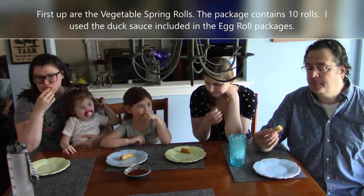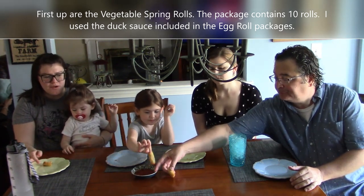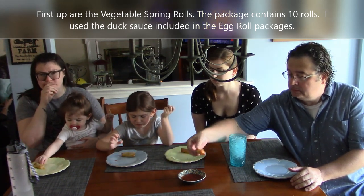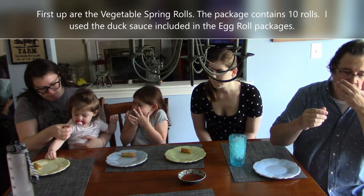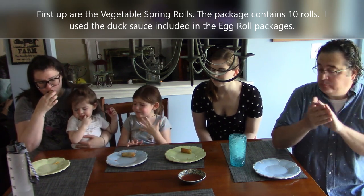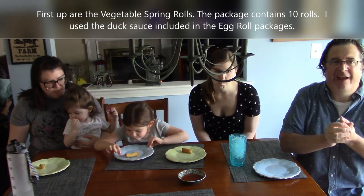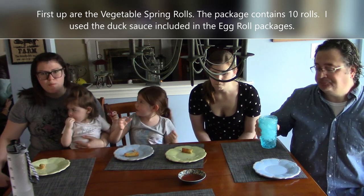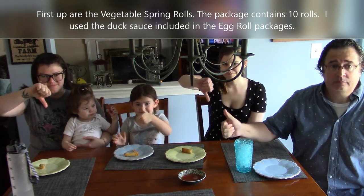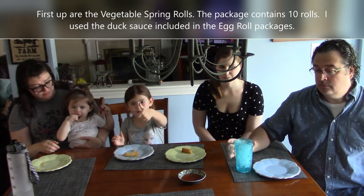The spring rolls are pretty flaky. Someone didn't try the sauce — they said they didn't want to double dip. One taster said there's no flavor, another said they are spicy with a kick at the end — a creeper spice. One person found them too spicy. We'll do thumbs up or thumbs down. Is it worth a dollar? You do get ten pieces in the bag. Overall, not bad.